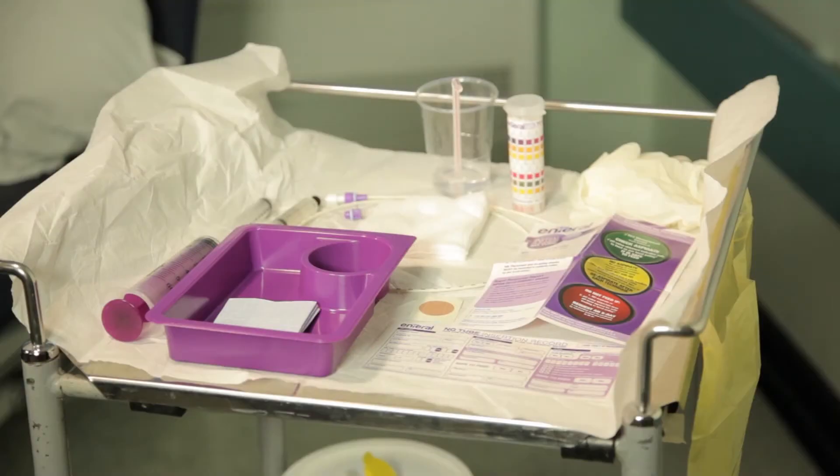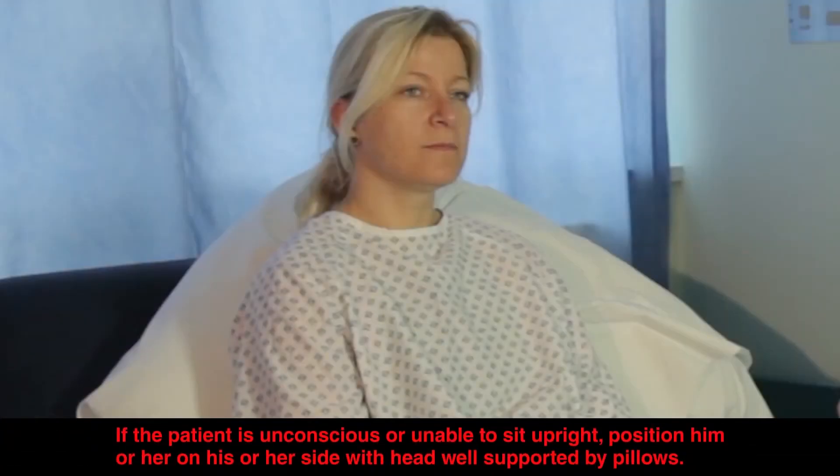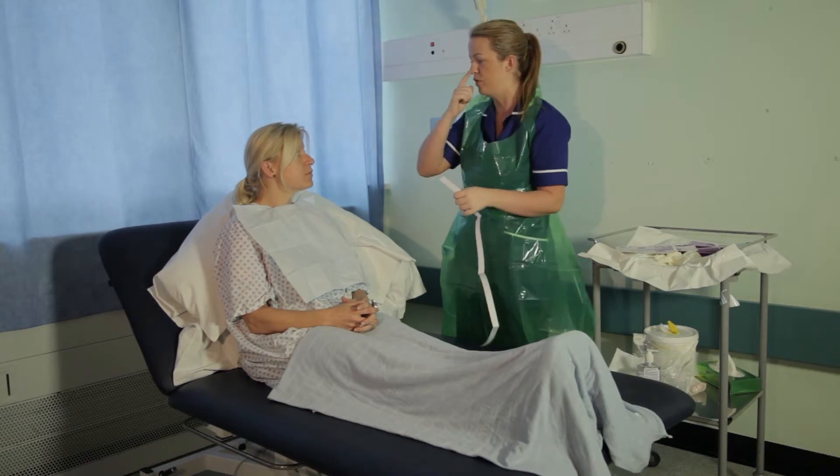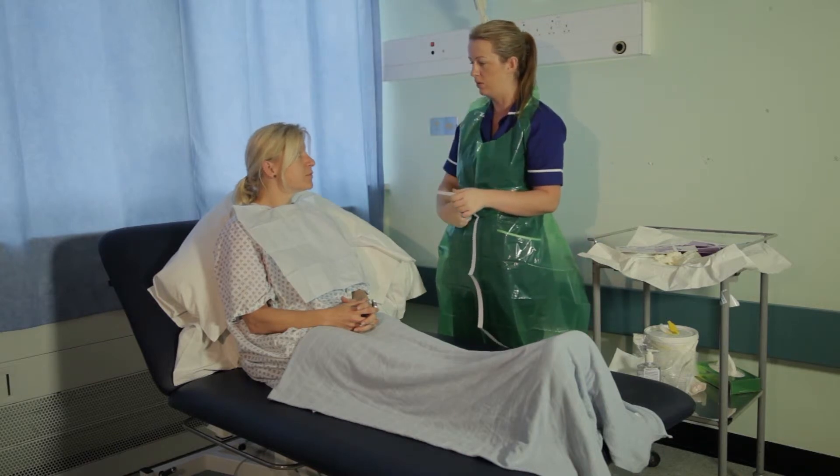Clean the work surface and prepare equipment at the patient's bedside. Before placement, explain the procedure to the patient and assist them into a comfortable position — upright or semi-upright, supported by pillows, in bed or in a chair. Estimate the length of the nasogastric tube to be inserted by using the NEX measurement.